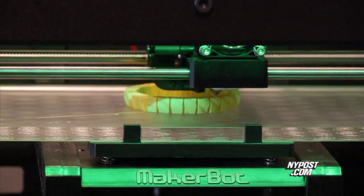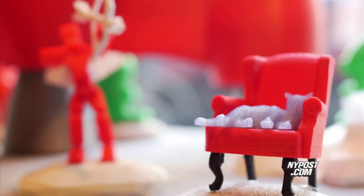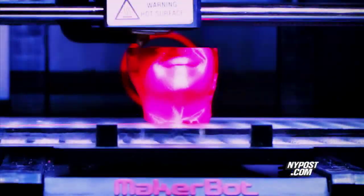It lifts up a little bit and draws another picture in plastic, and layer by layer it builds up your model. It's magic — it's one of those things where you have an idea, and where there was nothing, there's the thing you imagined.